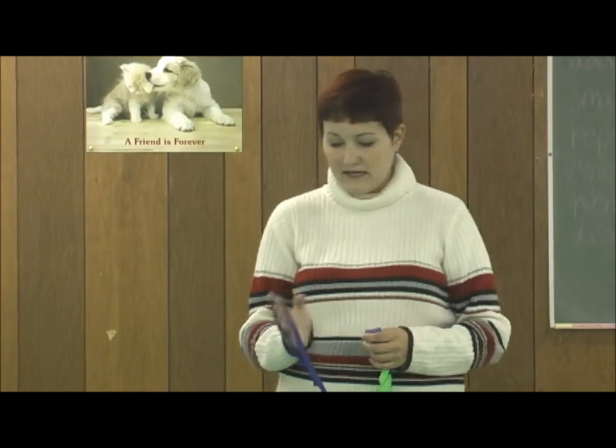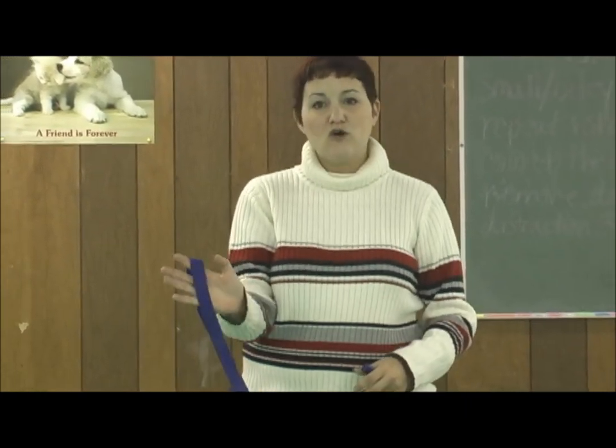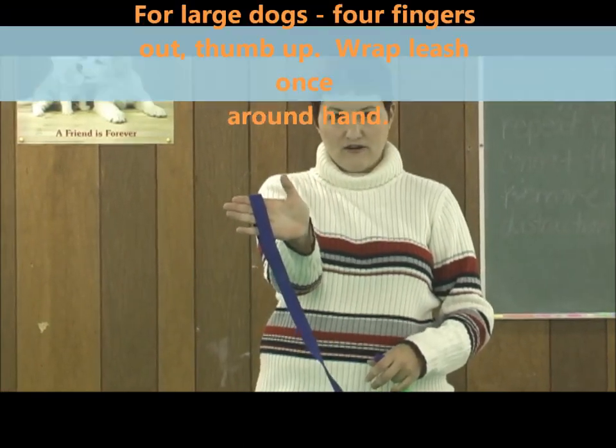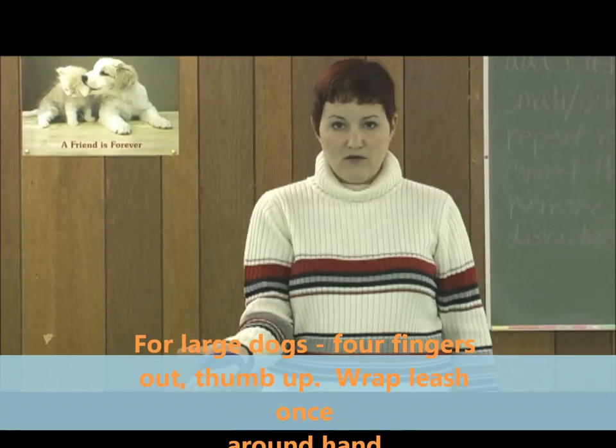Since we are adding the leash, it's important that you learn how to hold the leash correctly. If the leash is wrapped around your arm like this, you are pulling on the leash, not the dog. So we want to be able to let go of our dog easily if we need to for safety. Hold your forefingers out this way with your thumb up, and wrap the leash around one time.